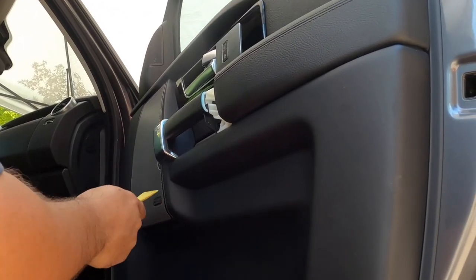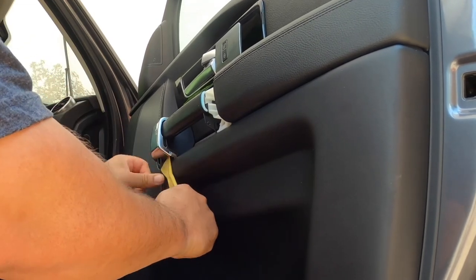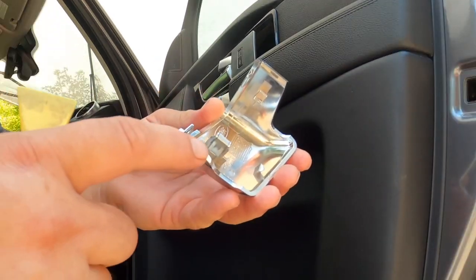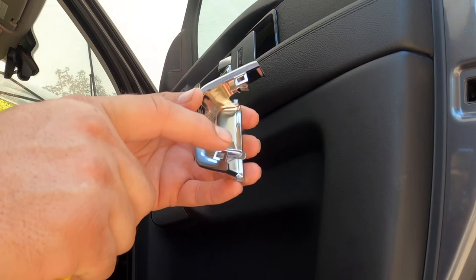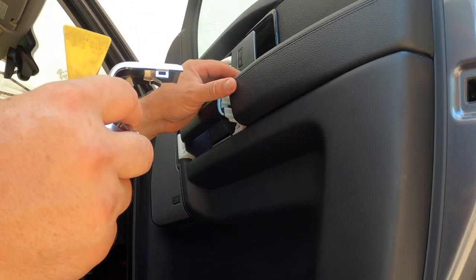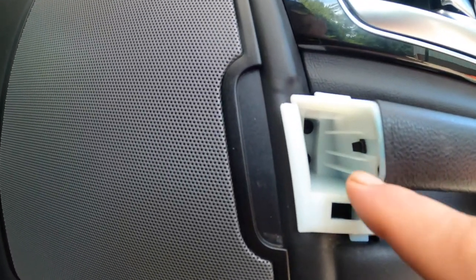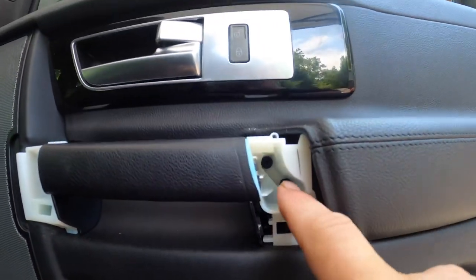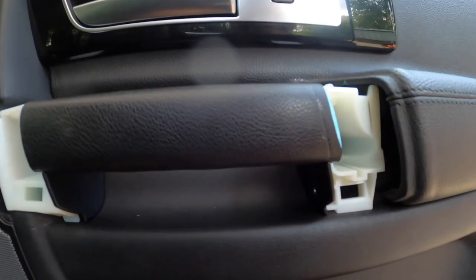The same thing applies for this piece — spring clip and tab — but you also have two little side tabs that are just there to keep the piece flush. Then what you have to do is remove that Phillips screw, that Phillips screw, and these two both here as well.